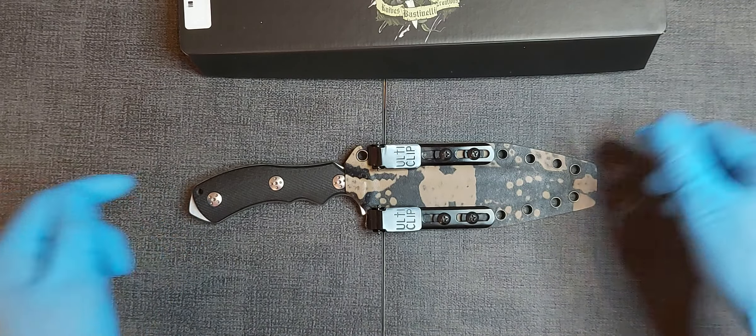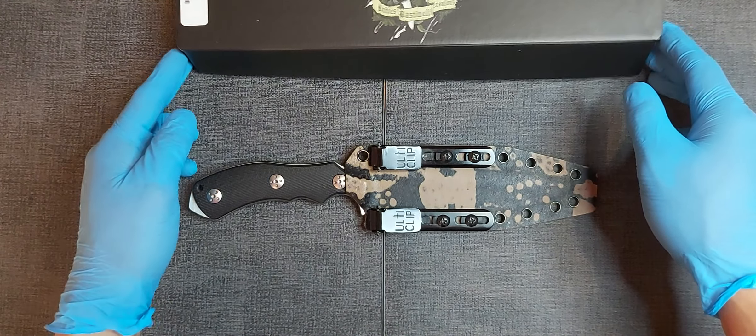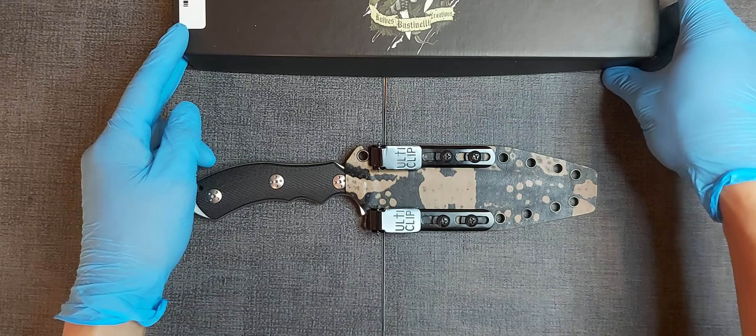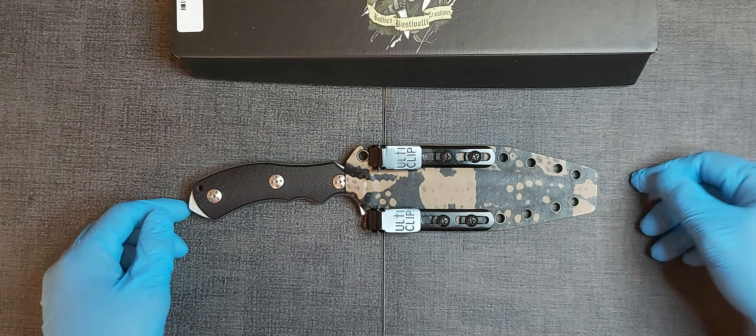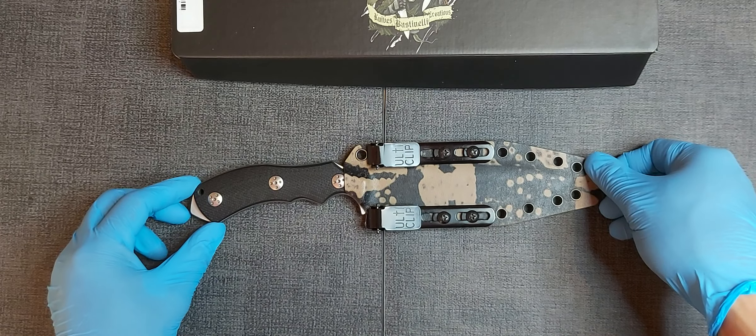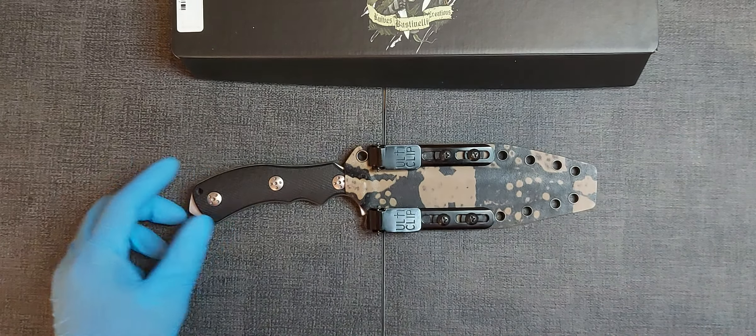So that's it — that's the review of my Bastinelli Raptor L M390 version. Hope you like my video. Thanks for watching, God bless you guys.